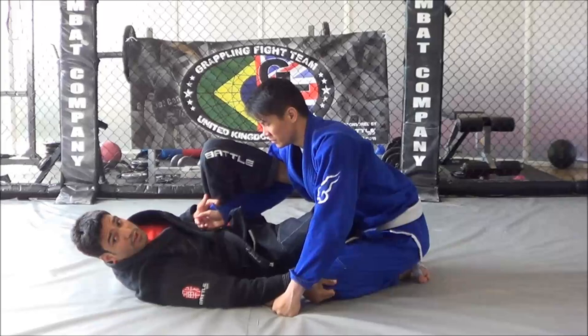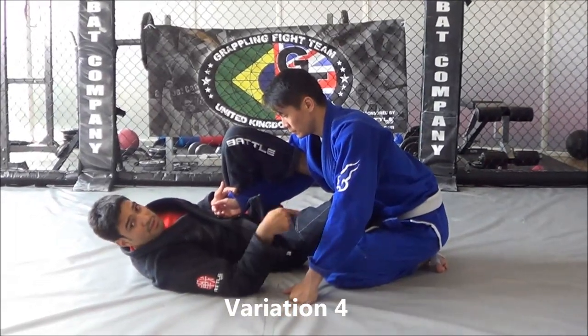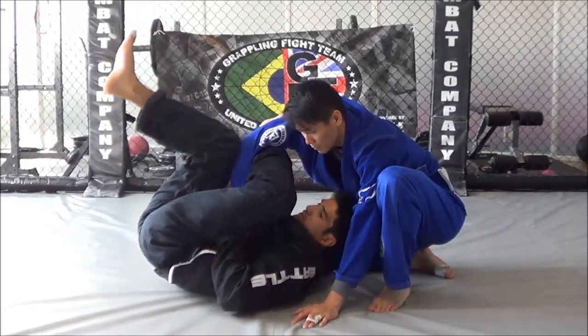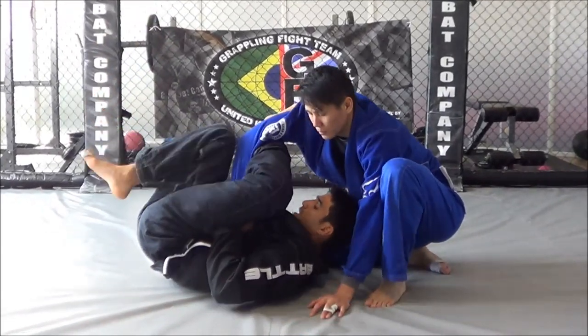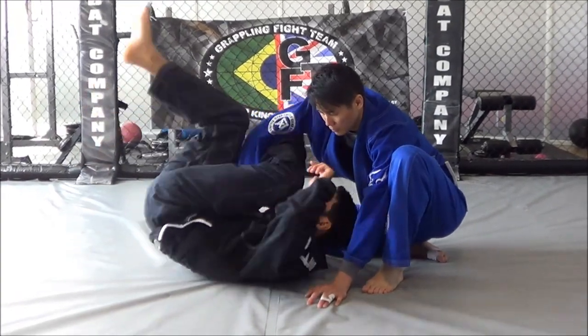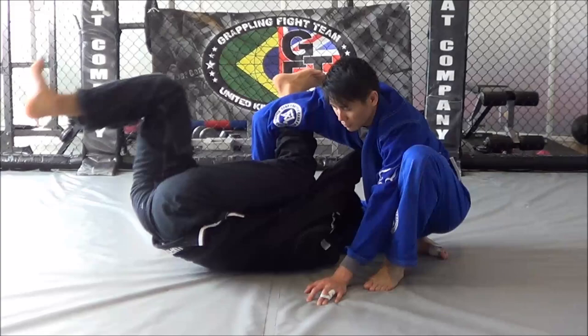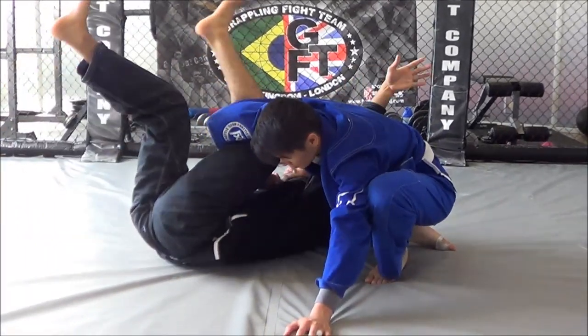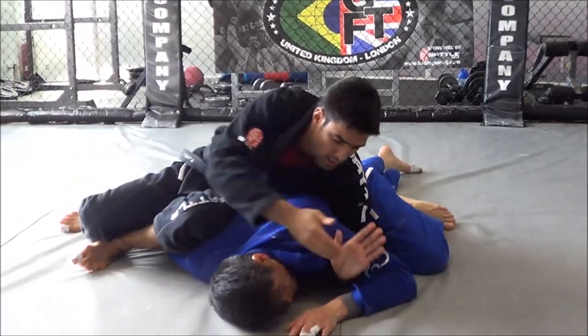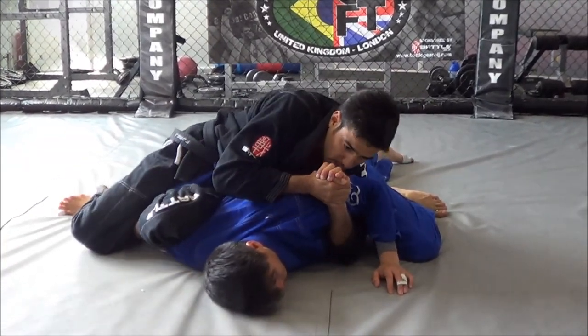Okay guys, the last variation from this position. As I spin underneath, if I can't drop my leg because he's too heavy and he sits back, I'm going to swap grip, drop the sleeve, kick my leg up, take my head outside, hold over the back, sit up and drop off. I'm going to finish with my elbow cut.